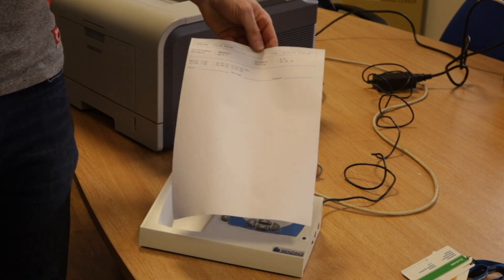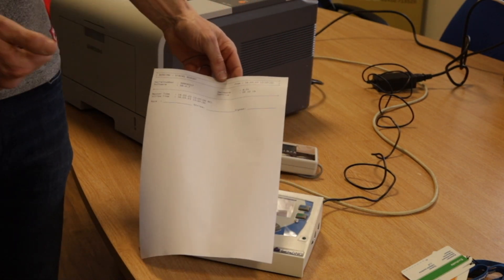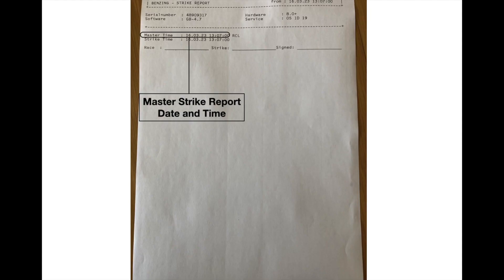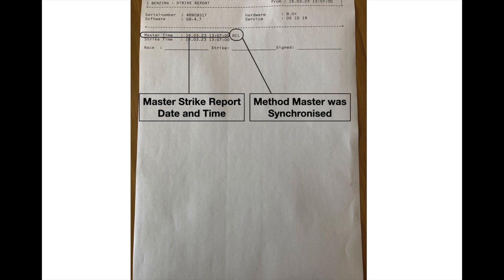Excellent. As you can see, it has now produced a strike report. It tells you the master time which was struck on the 16th of the 3rd of 2023 at 13:07, and that will always be dead on time. It is a radio RCL, which means radio clock. And that is the method.